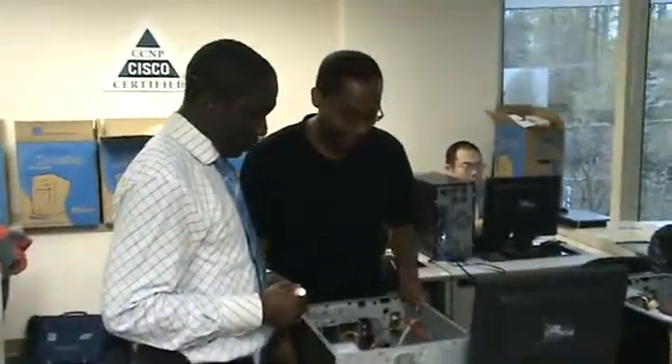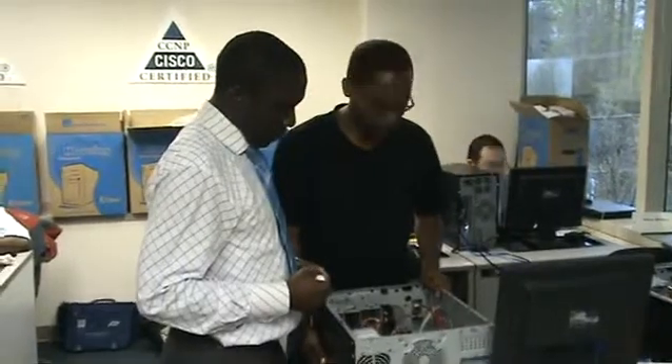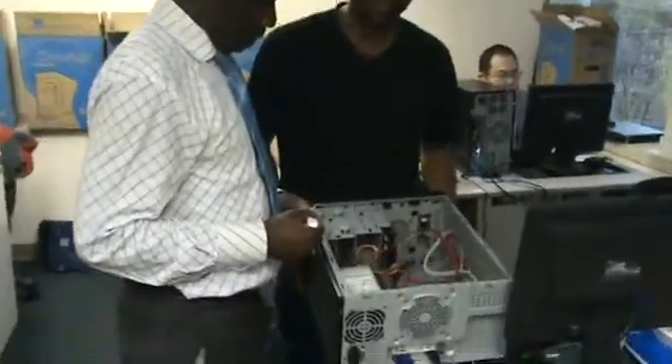Hi, my name is Sean. I'm here at ASM and I'm taking an 8 Plus class. And this is my PC that I built from scratch.